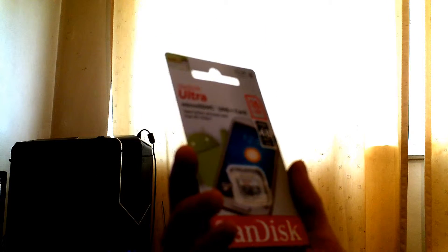16GB. Oh yeah. It's a Class 10. Got it off the old eBay.